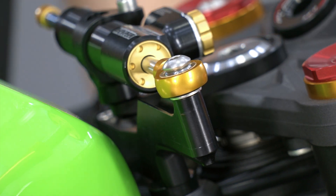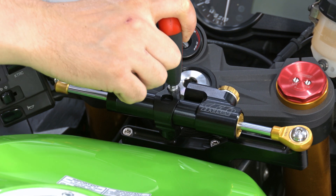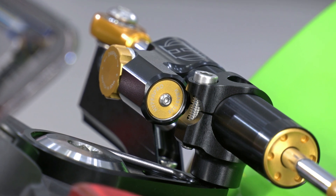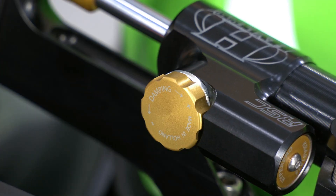The damper housing should protrude 46 mm to the left. The Hyper Pro stabilizer is pressurized with a nitrogen chamber that prevents cavitation under heavy load for high performance. The large, easy-to-use control wheel has 22 clicks and can be adjusted on the go.